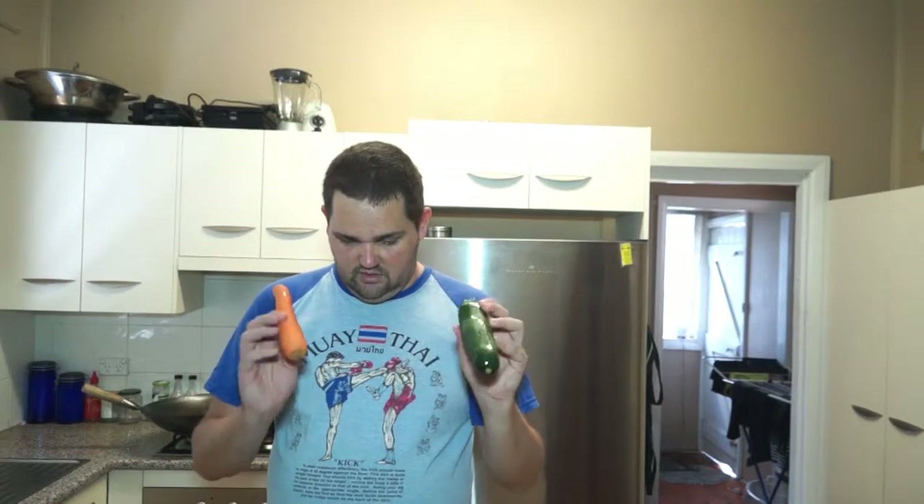Some coconut cream, lemon juice, a bit of peanut oil, capsicum, four eggs, a lovely cauliflower, some broccoli, some zucchini and carrot, half a dozen mushrooms, and some palm sugar. Now, palm sugar goes in almost everything Thai, so if you're cooking Thai food and you haven't got palm sugar, it's probably not going to taste right. And I've also got a little bit of pumpkin. Okay, so I'm going to cut that up now.